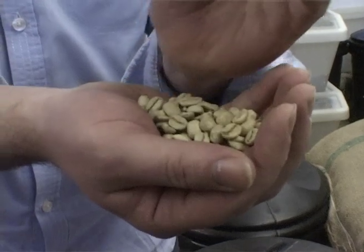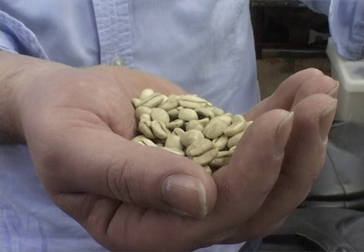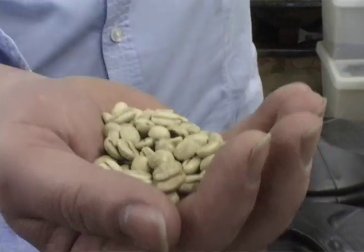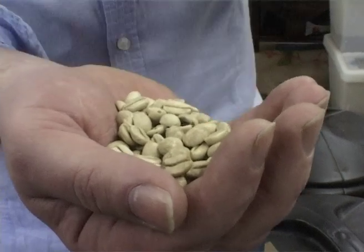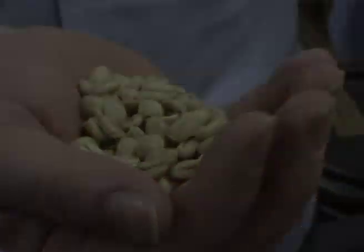This is a Monsoon Malabar coffee, which we use a little bit in our blend at the moment. It's a very distinct coffee — it's aged in wood sheds in India, and basically they wait for the monsoons. It floods and that's how it takes on this sort of different look.